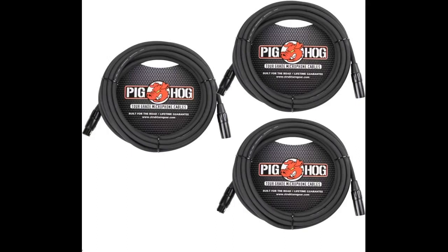Well built, heavy duty. I use these in my studio now. Back in the touring days, I was a Whirlwind guy. These serve me well in my studio now, I would recommend them. Good product.